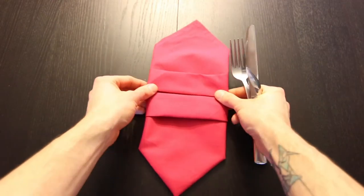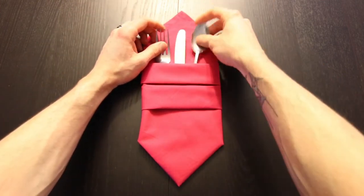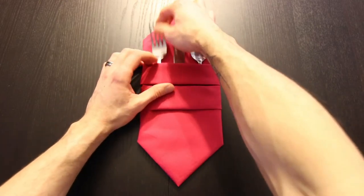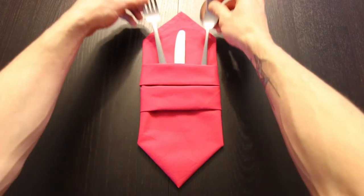Hi everyone, today I'm going to show you how to fold a napkin into a pocket that can hold silverware. It actually is a double pocket so you can move these around if you'd like to. I'll be using a cloth napkin but this also works well with a paper napkin.